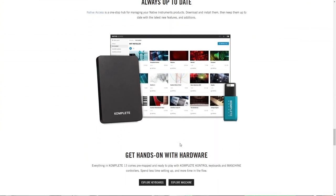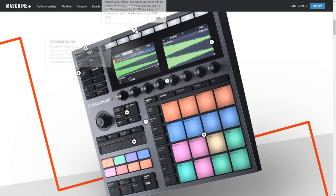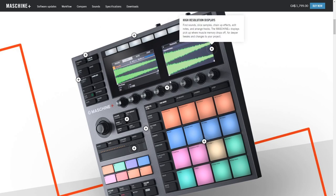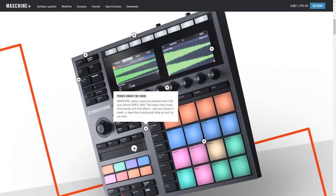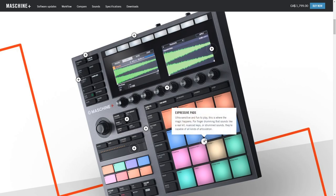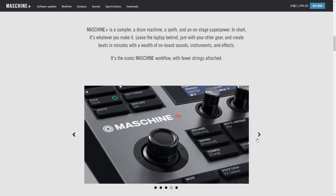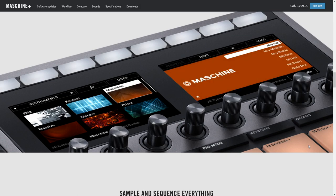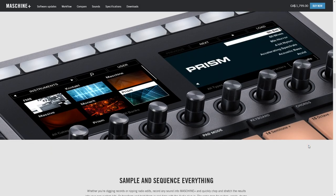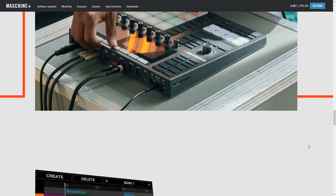Native Instruments also released Machine Plus, a standalone production system similar to an Akai MPC. You can record into it, sequence with it, and it includes 35 onboard effects. Machine Plus can be used as an all-in-one recording studio, a drum sampler, or a synthesizer — all without needing a computer. You get 9 instruments, 35 effects, and thousands of included sounds. It's expandable beyond factory settings, though it costs around $1,400.